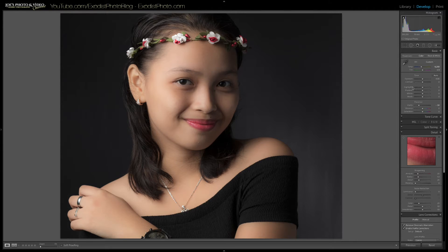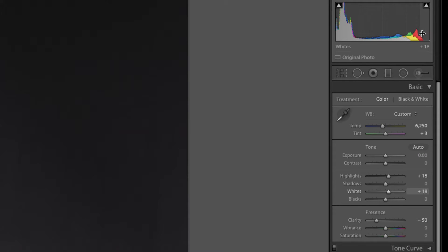Now let's go back and adjust our highlights. The highlights really control the brightness of the skin — they can blow the skin out or make it too dark, so you want to be careful. I'm going to bring this up to about plus 17 or 18, which is what I had originally. That makes the skin really shine, but the whites are still low, so I'll bring the whites up an equal amount — also plus 18. Let me zoom in on the histogram: the reds, which have a lot of skin tones, are starting to break past the clipping point, so I don't want to go too far past that highlighted area.